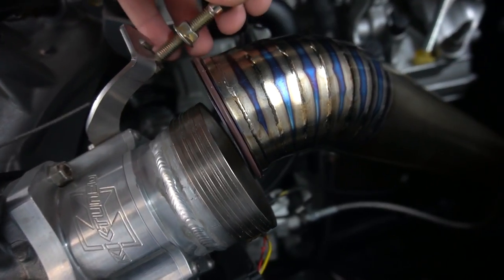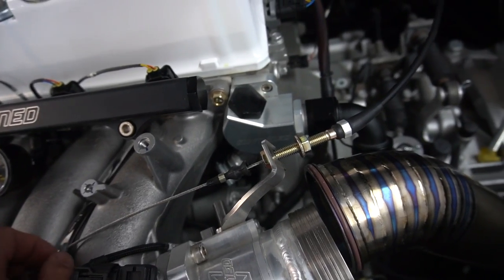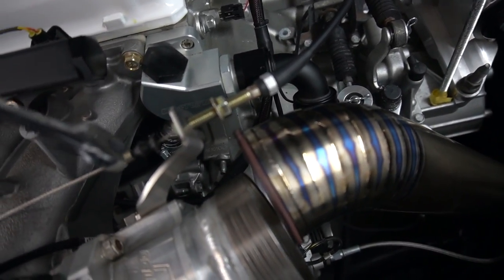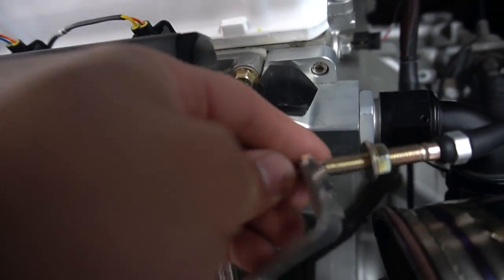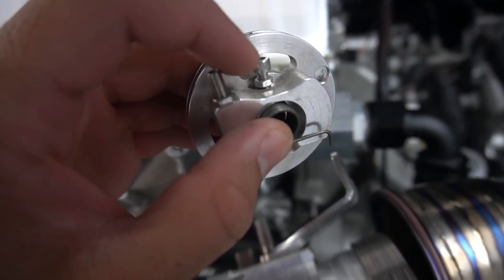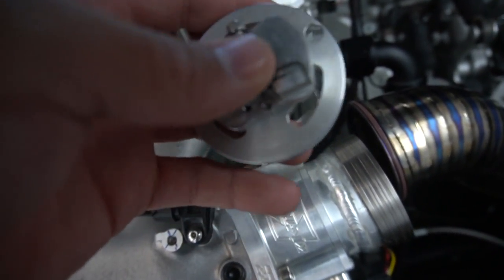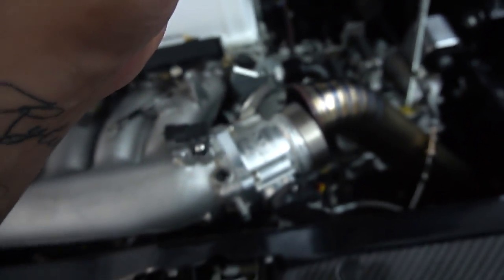All you gotta do is loosen this bolt right here, take off the throttle cable, and it'll come off. I took off the intake — yours might be a little different but it's the same idea — so you can see the butterfly flap. Then I took off the throttle cable, which is over here. It has a custom-made one but it works the same way. These are 12mm bolts — you loosen that nut, slide it off the groove, and then you can take the throttle body off.